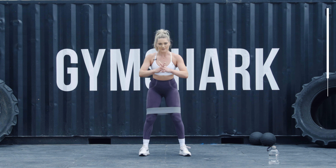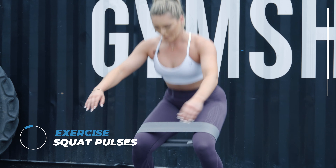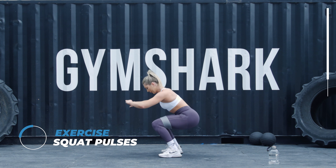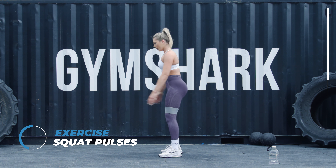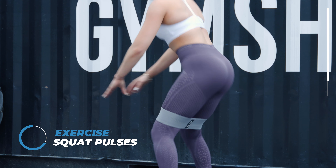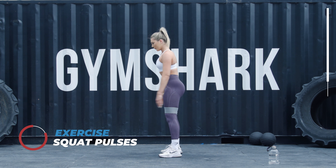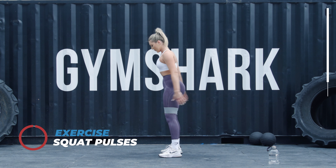Two, one — so just going to go down, two, up. Make sure your knees are sticking outwards as well, not caving in. This is the last round guys, so make it count. Haven't got long left. Four, three, two, one.